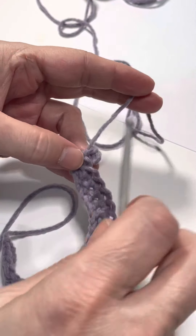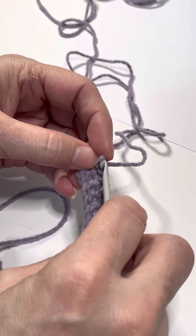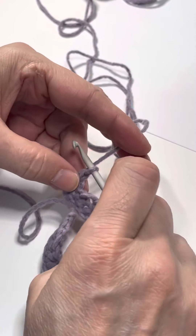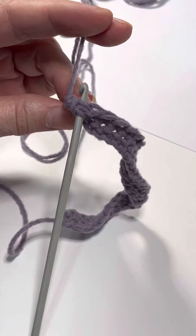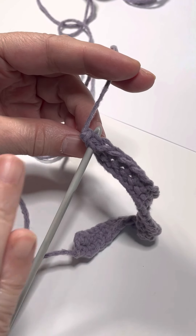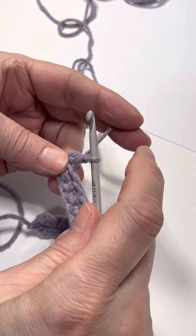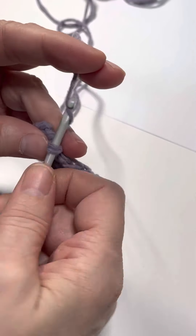Now let's look at the other way you can do this. It's equally tricky — it takes a minute to get the feel for it. This time, instead of only going under the front loop, we're going to go through the entire stitch, front to back — under both loops. That's going to create a very different look. When you go into the front loop you get one look; when you go through both loops you get a completely different look. Pull through with two loops on the hook and complete the single crochet — working under both loops creates a kind of a twist.